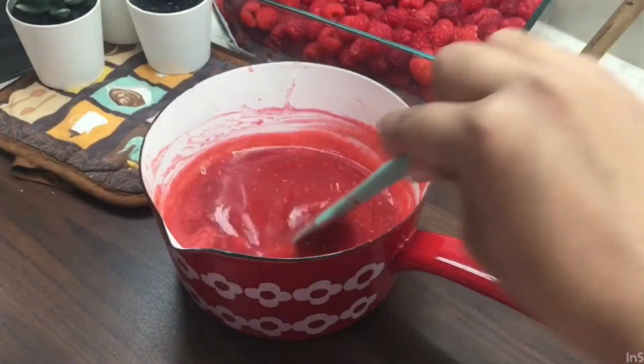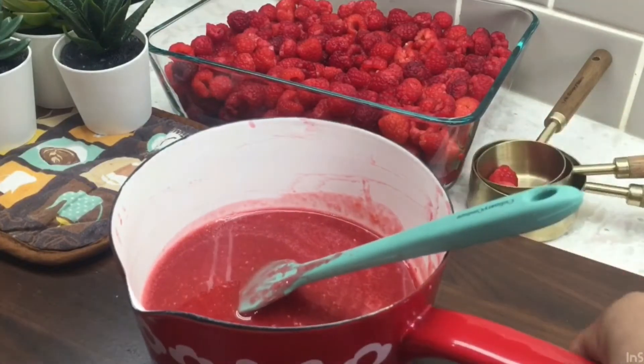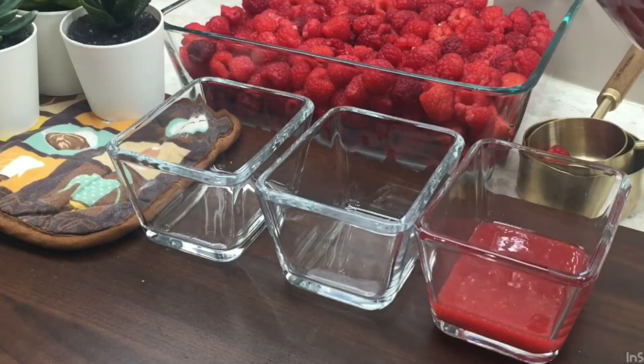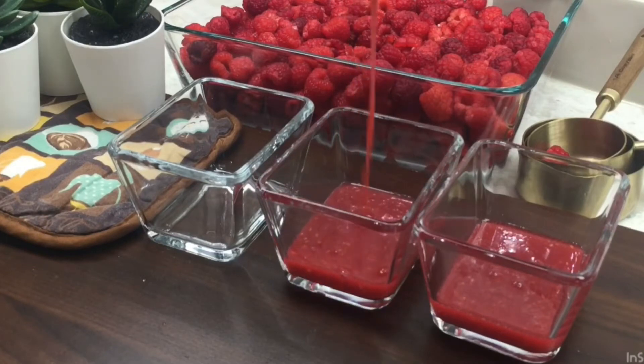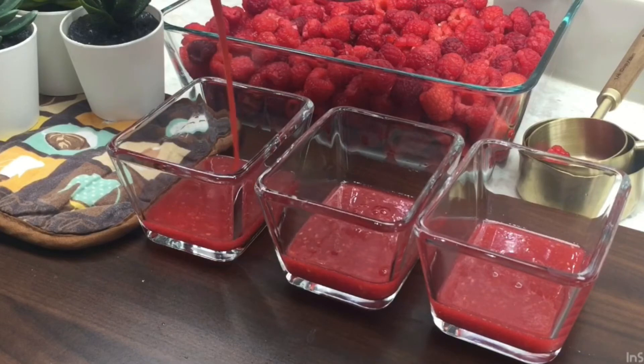We will pour it into the bowl — pour it into the first layer of raspberry jelly. We will pour it in the design of the raspberry layer. Now we will set it in 2 to 3 hours.